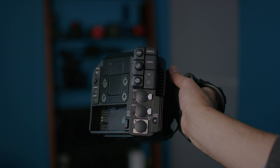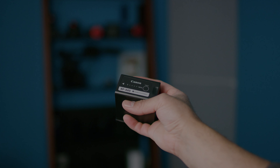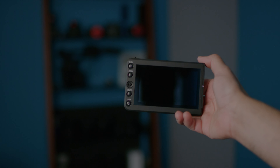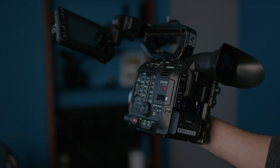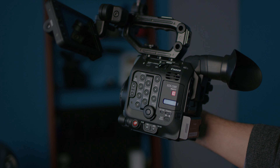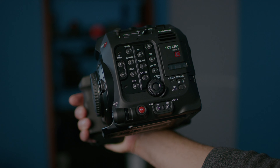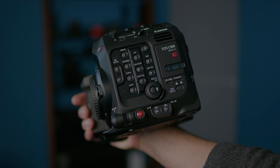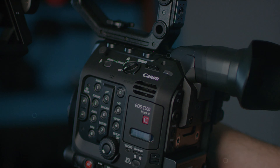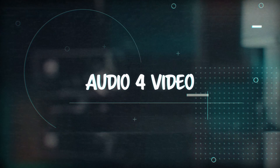Hey, hold up, man. I got something to say, man. What y'all out here for, man? What you here for, huh? Does your life matter? Does your life matter? You ready for this? You ready to take control? Are you giving up control or are you taking control? You know what happens when people don't take control? They get deleted. You ready to get deleted? Are you ready to take control?